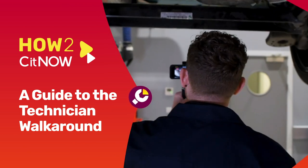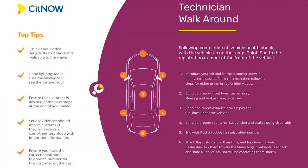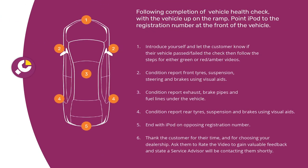In this video we're going to look at the basic principles which go into making a great informative video for customers when it comes to servicing, and the good news is it's really, really simple.